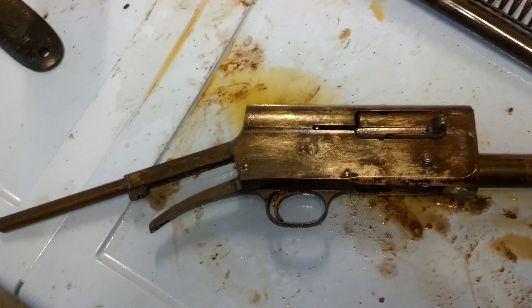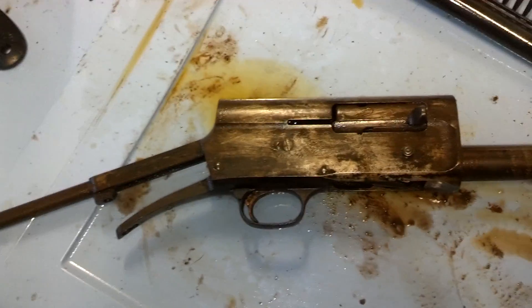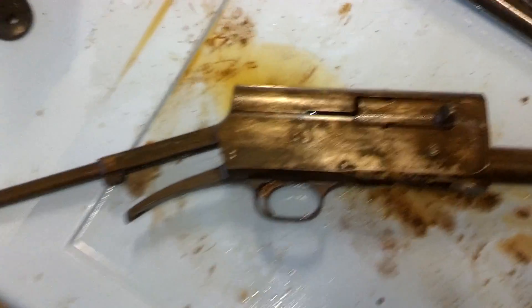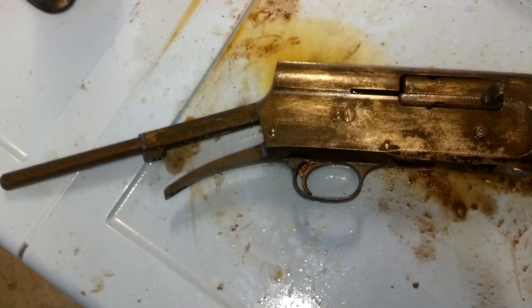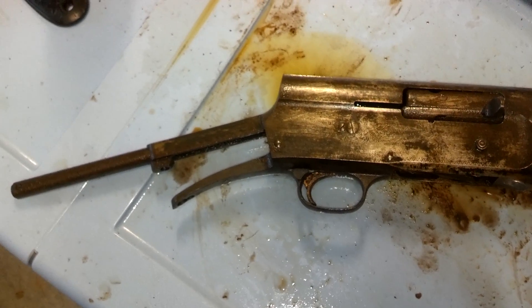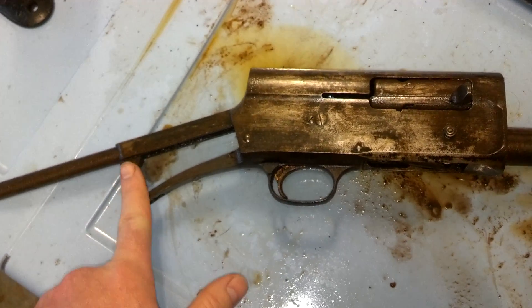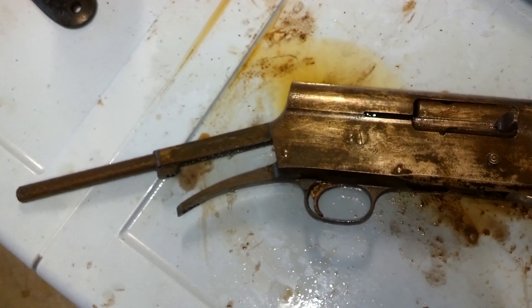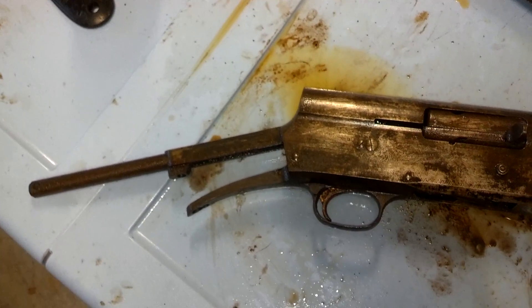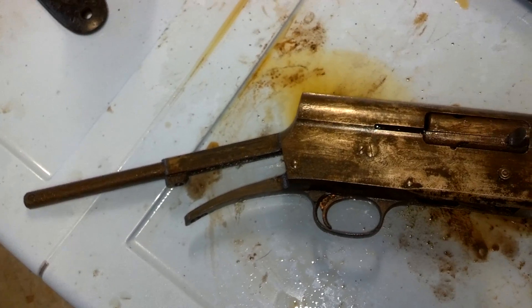Hey guys, Ajax22 here working on that rusty Browning A5. It turns out I may have been a little bit silly and not realized that the one tang bolt was the only thing holding the stock on. So a little bit of pushing, shoving, wiggling, and it came right off.